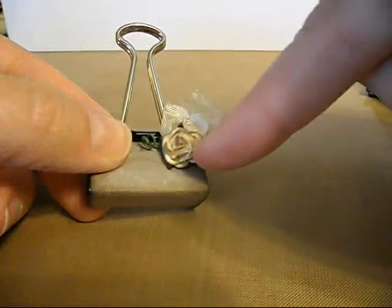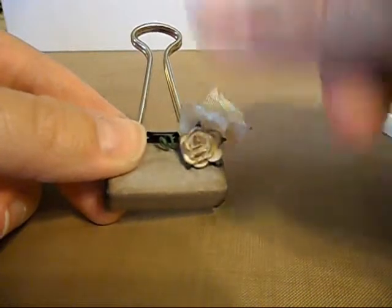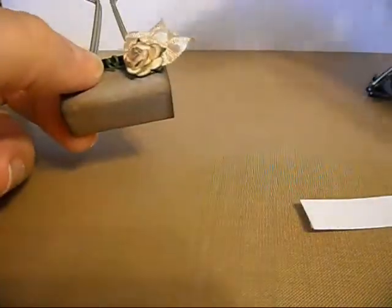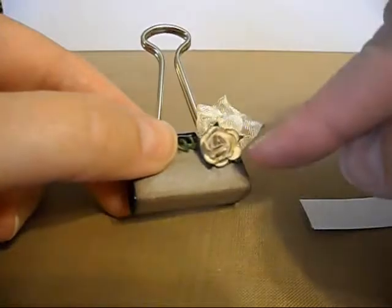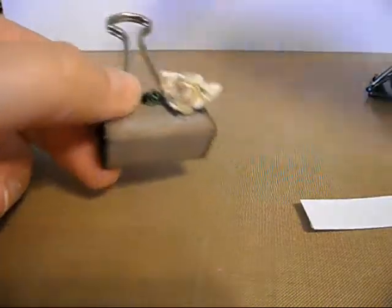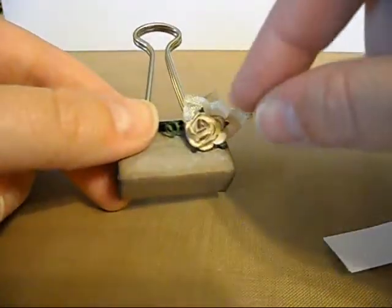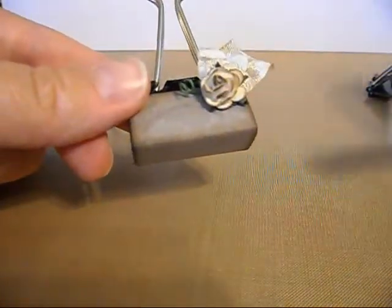I then took one of the small Wild Orchid Crafts roses and added Lindy Stamp Gang Royal Amber Fire Glitz Spritz — it's sort of a gold, shimmery coloration. This was a white rose to start with. I pounced it with my walnut distress ink and then sprayed it with the Glitz Spritz again, which allowed it to seep just a little bit, making it more vintage and less white. I just didn't want it white.